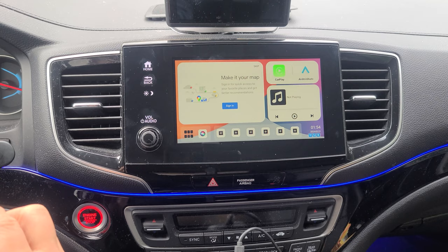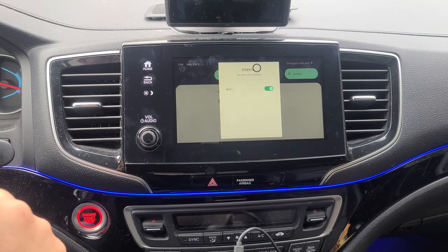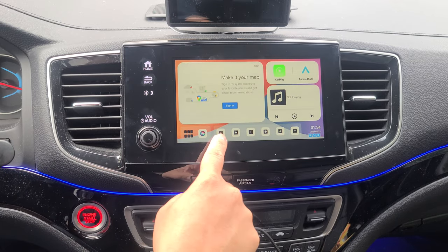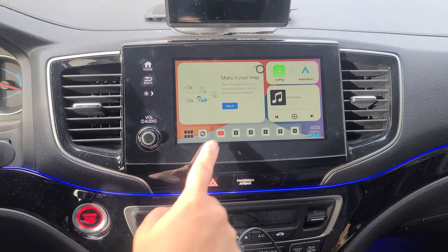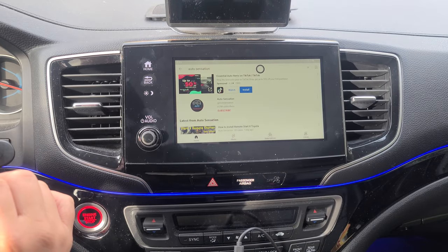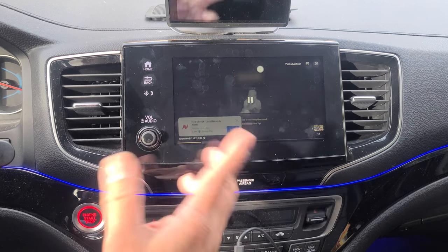Now I want to go ahead and connect to YouTube. First, we're going to make sure that we're connected to internet — I'm going to turn on our Wi-Fi. Now I'm connected. Go back out, and we're going to add YouTube as a shortcut. Now we're going to go ahead and connect to YouTube. Let's go ahead and search for a channel. We're going to go ahead and skip through the commercials.